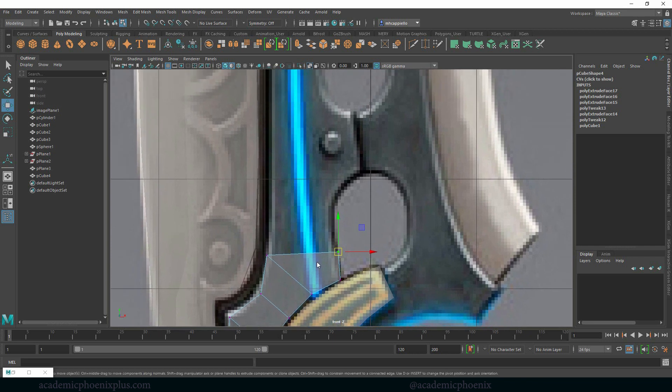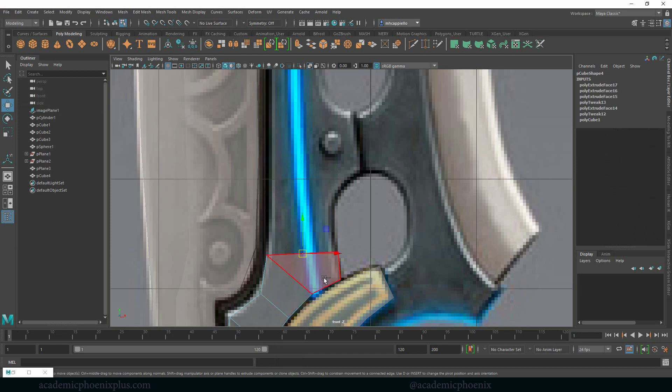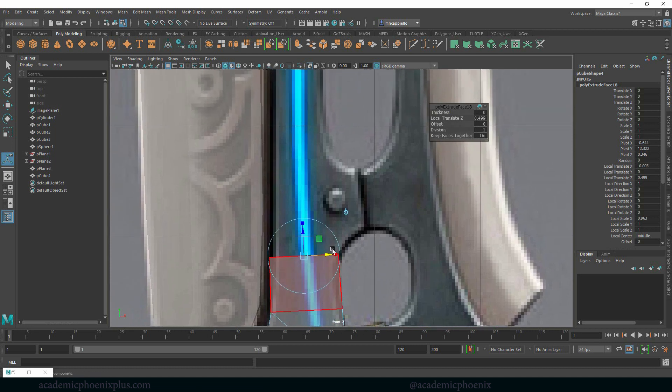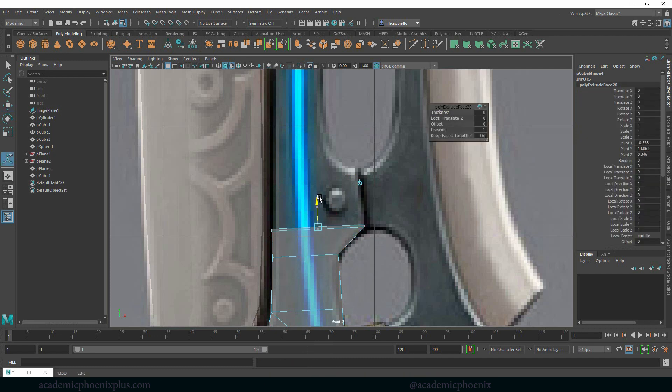Instead of trying to go up, I'm just going to bring it across and then grab this face, deselect it, grab this face — make sure I grab faces here — face, select, deselect, Control E and lift. Control E, grab the vertex and maybe bring this one here. Face, deselect, Control E, lift.